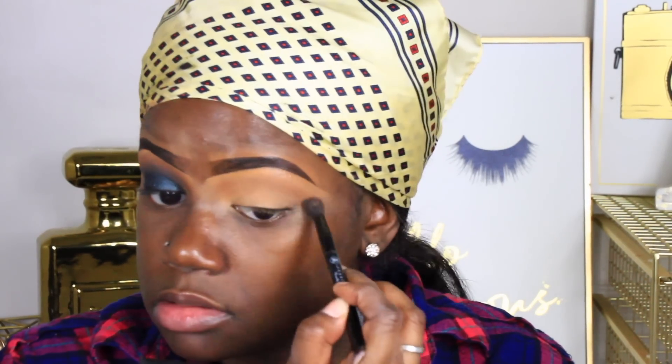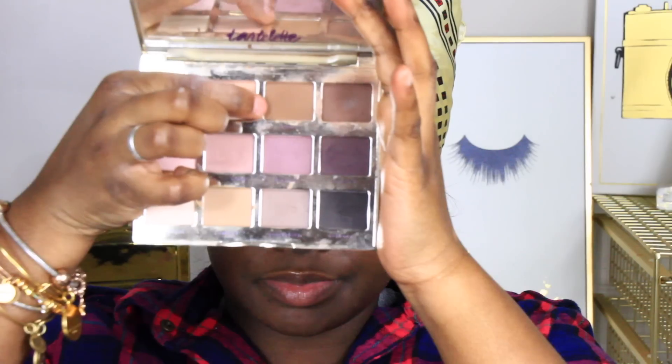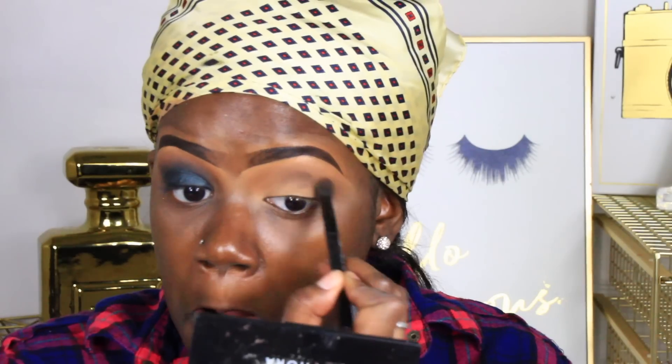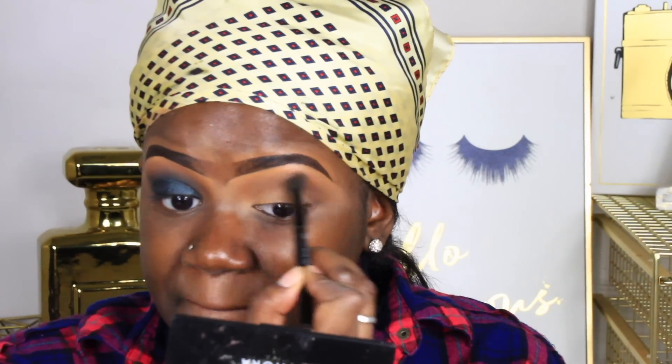I decided to do a voiceover because I never really do them. The first color I'm taking is 'Fond' by Anastasia — I use this all the time as my first transitioning shade. Then I'm going to go into the Tartlet palette. I'll leave the actual name listed down below, but I'm going to take another brown — I'm using a lot of browns in this tutorial.